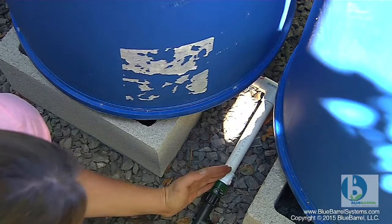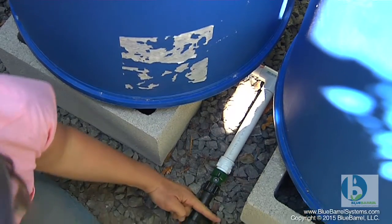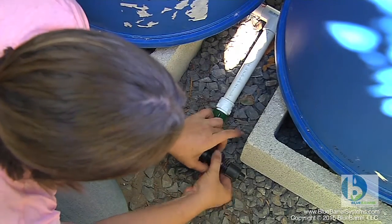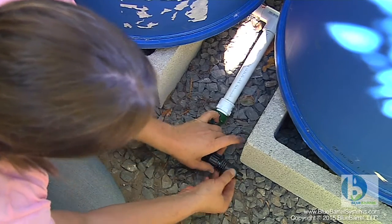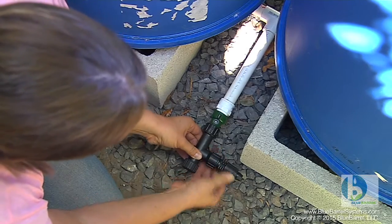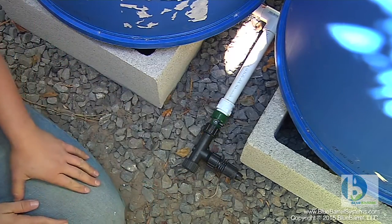To use a drip system, we'll simply switch on the shutoff valve and water will shoot out here. This piece just screws straight on and this is the adapter that connects directly to your half inch drip irrigation mainline right here. Voila!